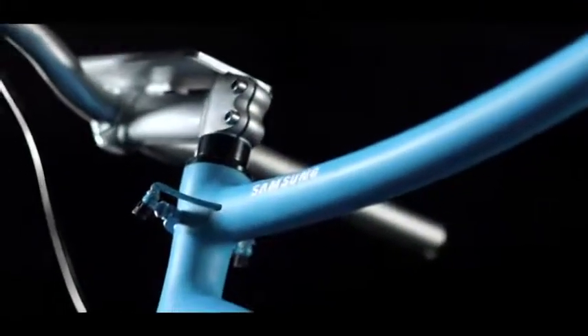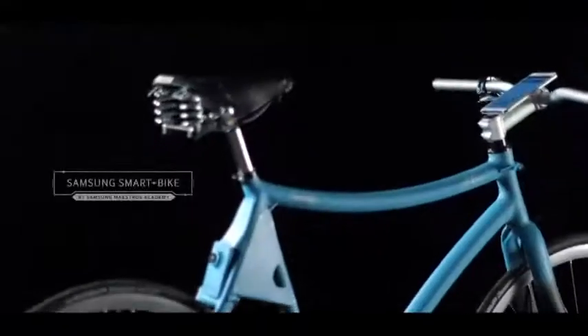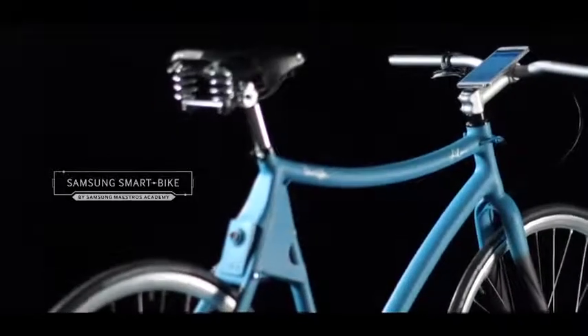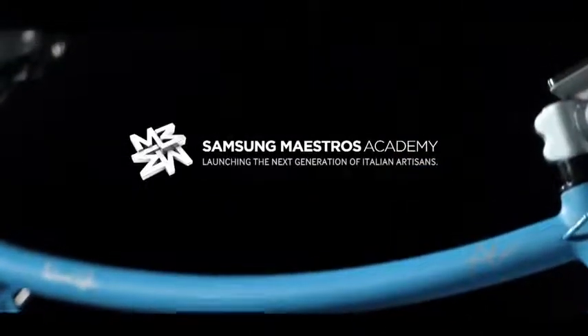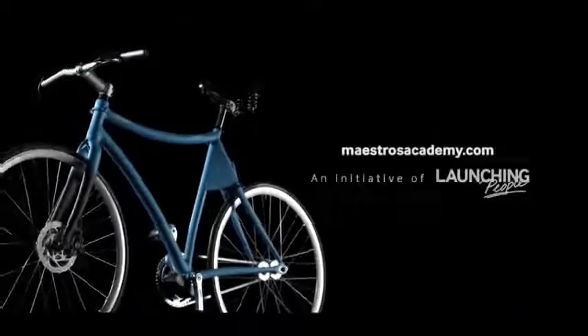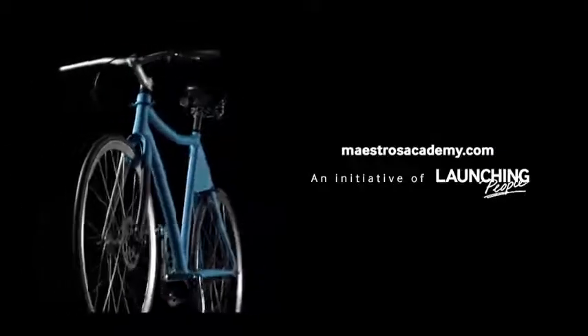This is Samsung Maestro's Smart Bike — a big step forward for made in Italy, made by a young bike enthusiast and a great hand-crafting master, together thanks to Samsung Maestro's Academy. Discover more on maestrosacademy.com.